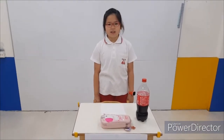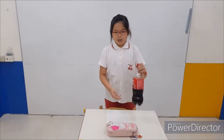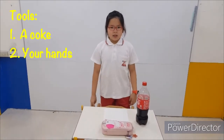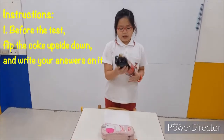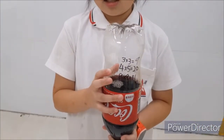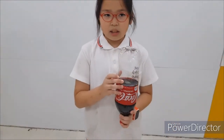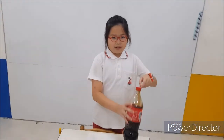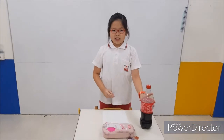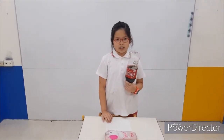Now I will tell you the next cheating method. You need to prepare a coat. Before the test, flip the coat upside down and write the answers on it. And then fold it back. When the teacher goes away, hurry — flip it back and copy the answers on the test paper.